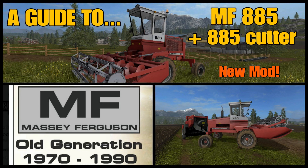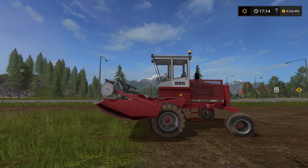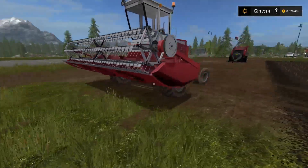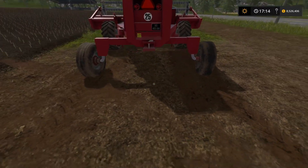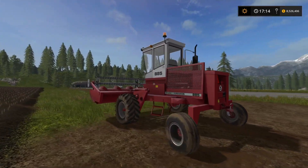Welcome to Goldcrest Valley for a guide with me, Mr. Seely P. The Massey Ferguson 885 mower — it's a mower-windrower combined. It's got a 5m header, it's the 885 cutter, and it channels everything into one neat windrow that comes out between the wheels at the back. There are modern versions of this — I've seen John Deere versions and various different things — but this is the old version.